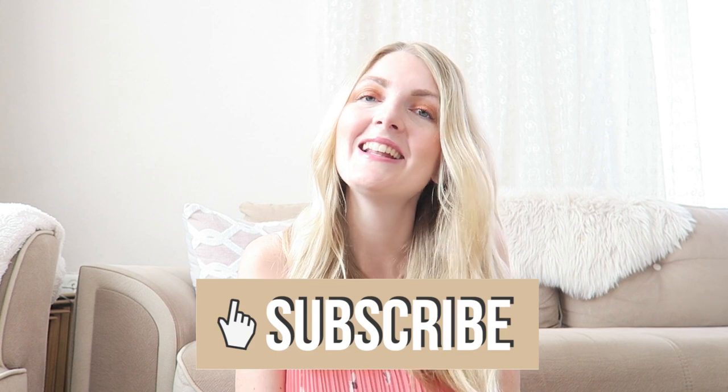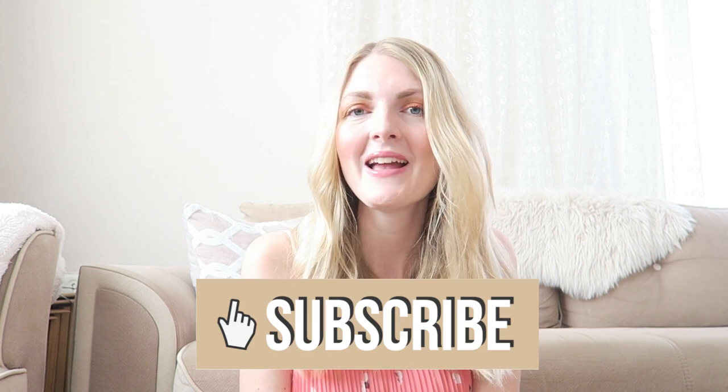If you're excited for this video, please don't forget to give it a huge thumbs up — it really helps my channel. If you like to see motherhood-related videos, lifestyle, fashion, and beauty, make sure you subscribe. Now let's get started.